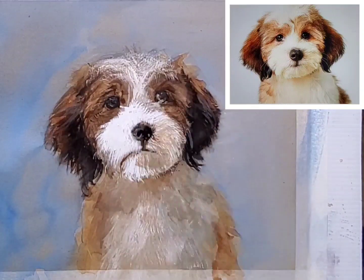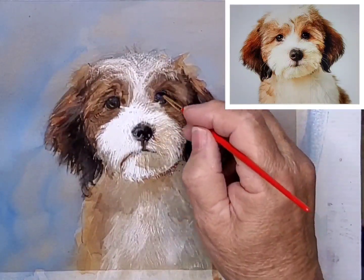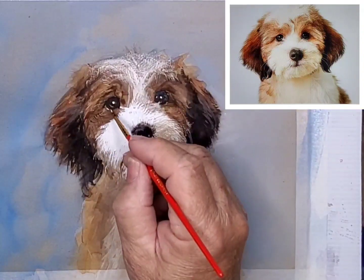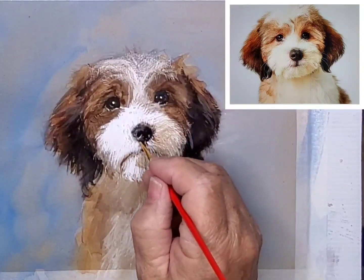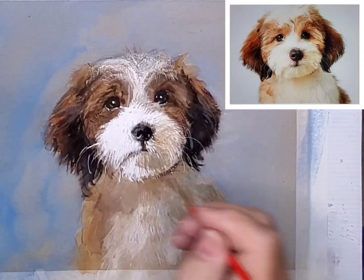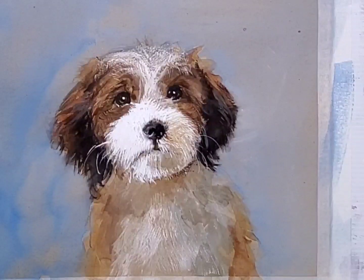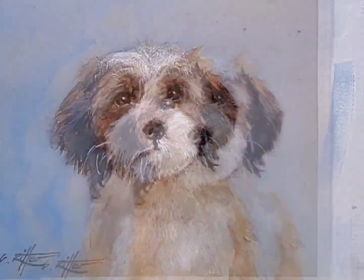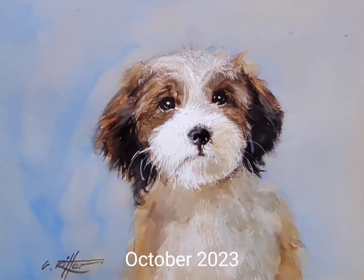Using a very fine round sable, I add dark details to the eyes and decide to put the highlights in a different place. I also add a few whiskers on both sides of the muzzle. I sign it with that same little brush, then step back, take a photo. Thanks for watching.